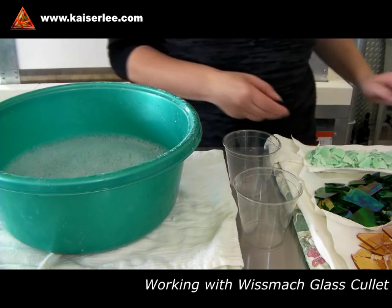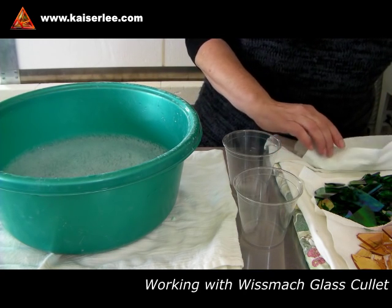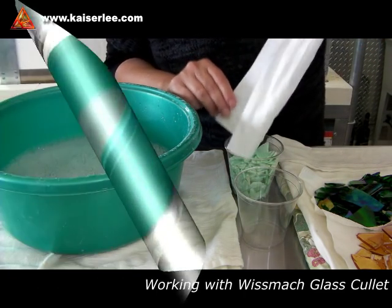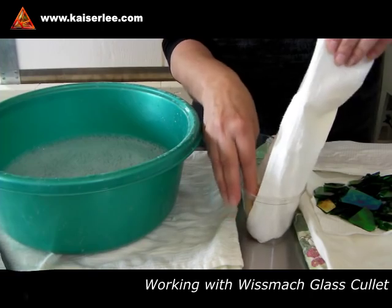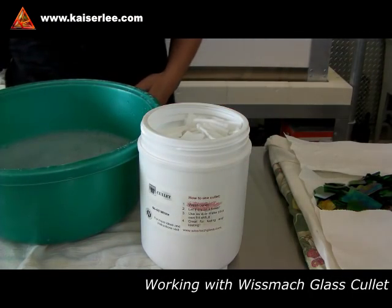Your first step is to clean the cullet. You will need a wash pan filled with warm to hot water and some dish detergent. Prepare a spot with towels where you can let the cullet dry overnight. I use pieces of paper towels on top of several layers of old dish towels since I want to prepare several colors.